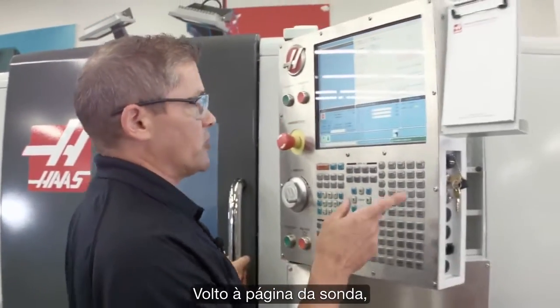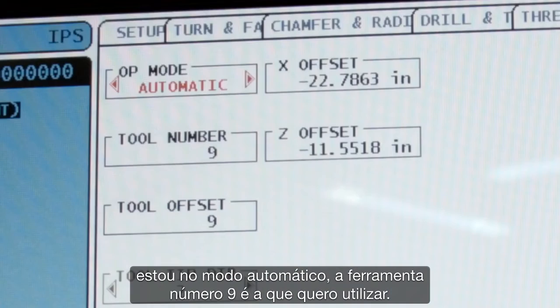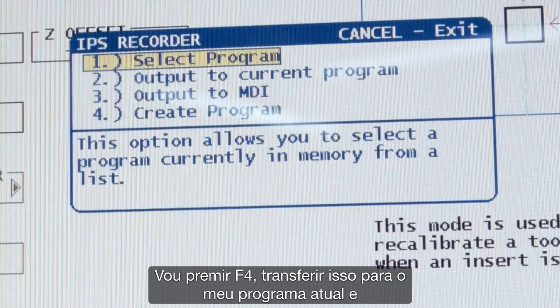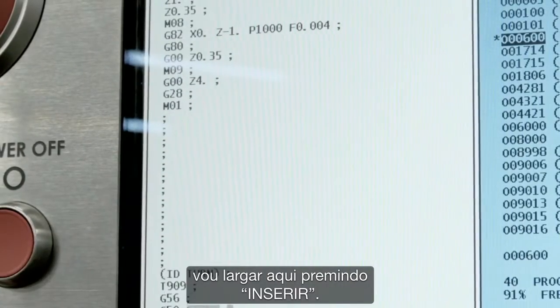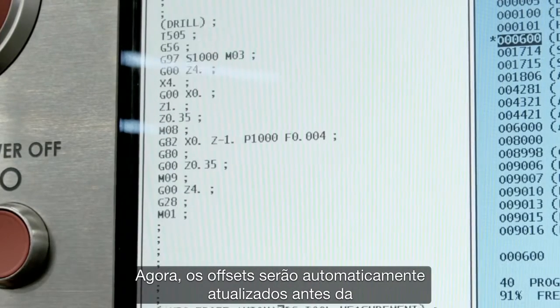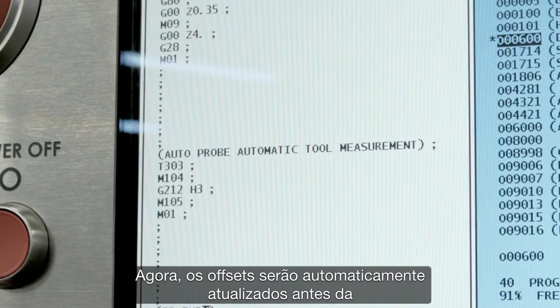I go back to the probing page in automatic mode. Tool number nine is the one I want to use. I hit F4 to output that to my current program, then press insert to drop it in. Now the offsets will be automatically updated before that tool cuts the next time.